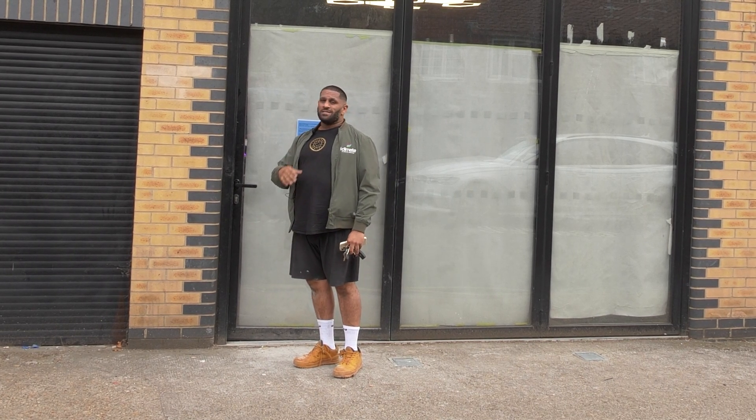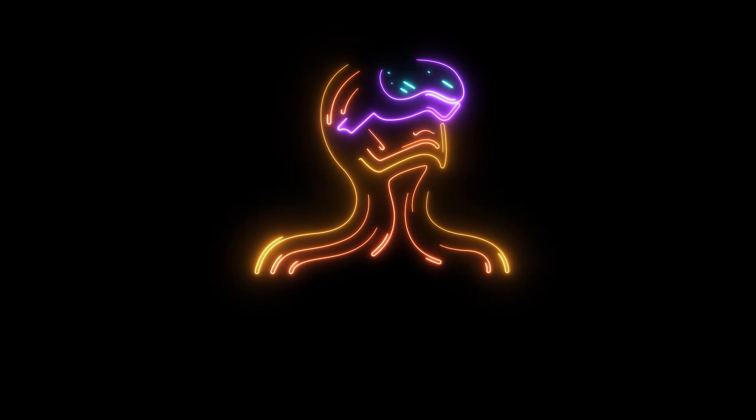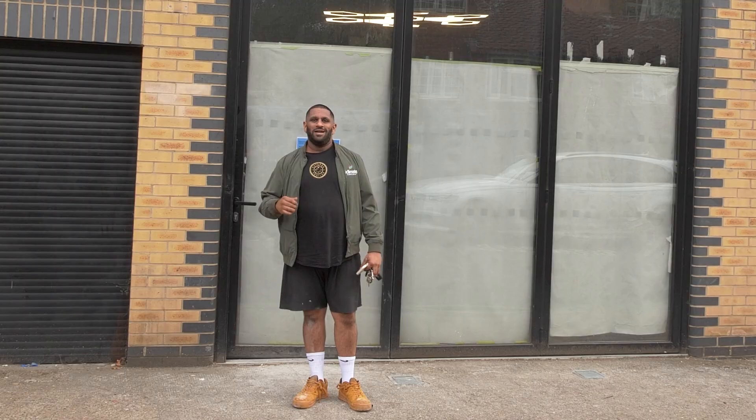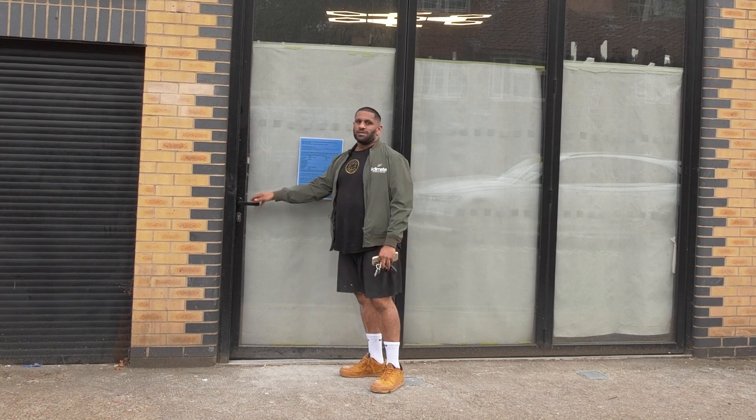Hey guys, Adam from iClimate. You're joining me in this virtual gaming facility, soon to be open in London Bridge. I did the mechanical ventilation for it — design and installation. Come inside, join me. I'll talk you through how we did it and the finished product.